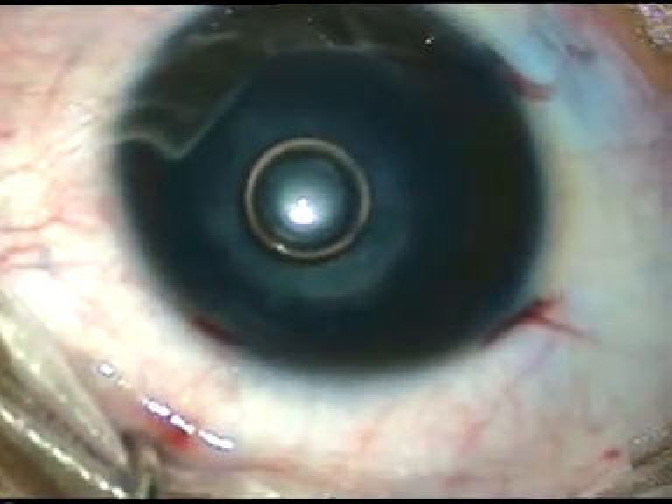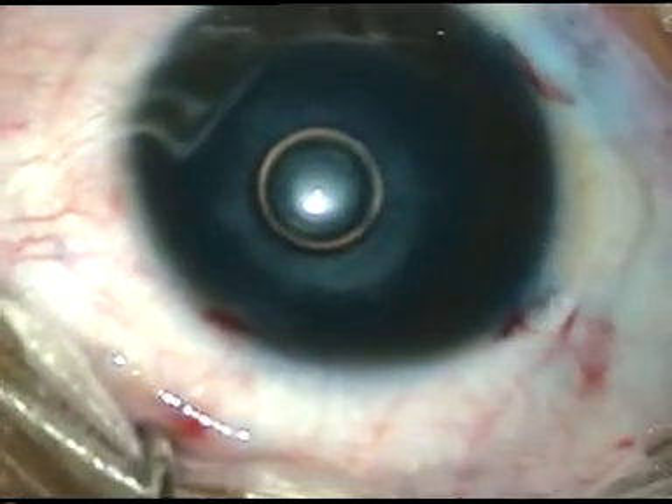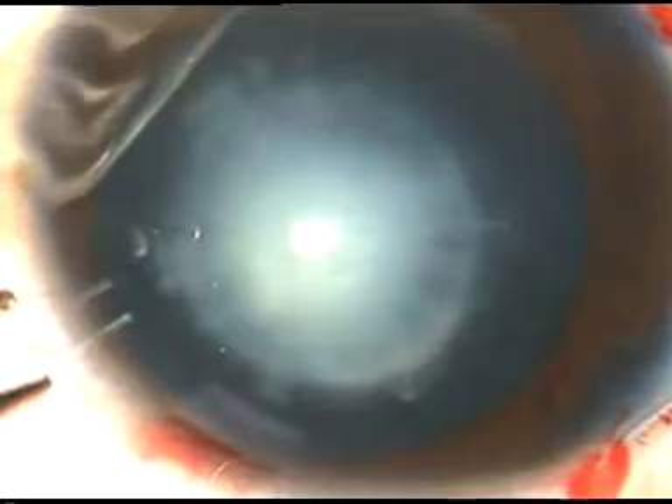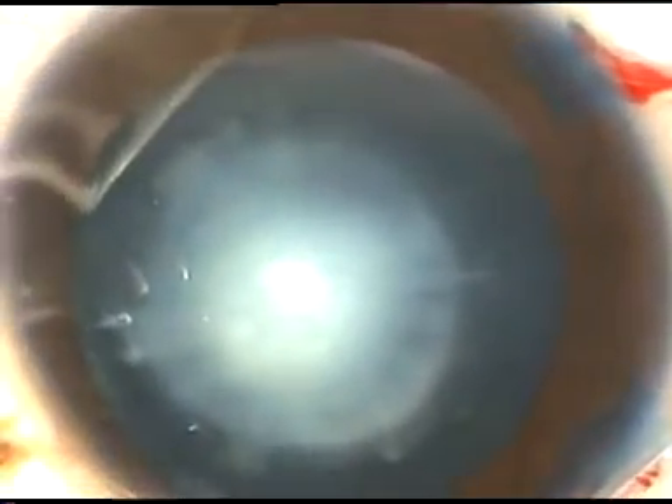Viscoelastic substance is injected into the anterior chamber. I am using HPMC — hydroxypropylmethylcellulose — a non-cohesive viscoelastic substance. And now capsulorrhexis is being done.